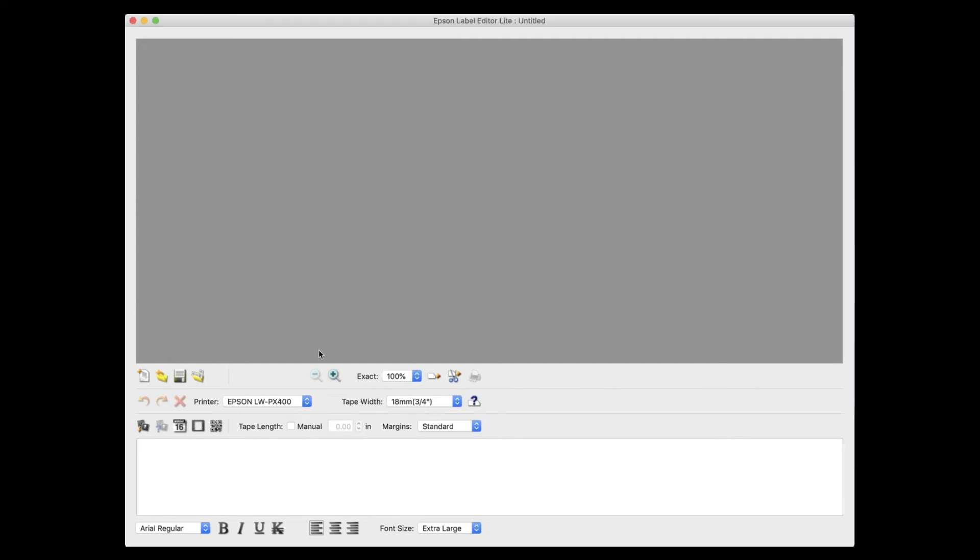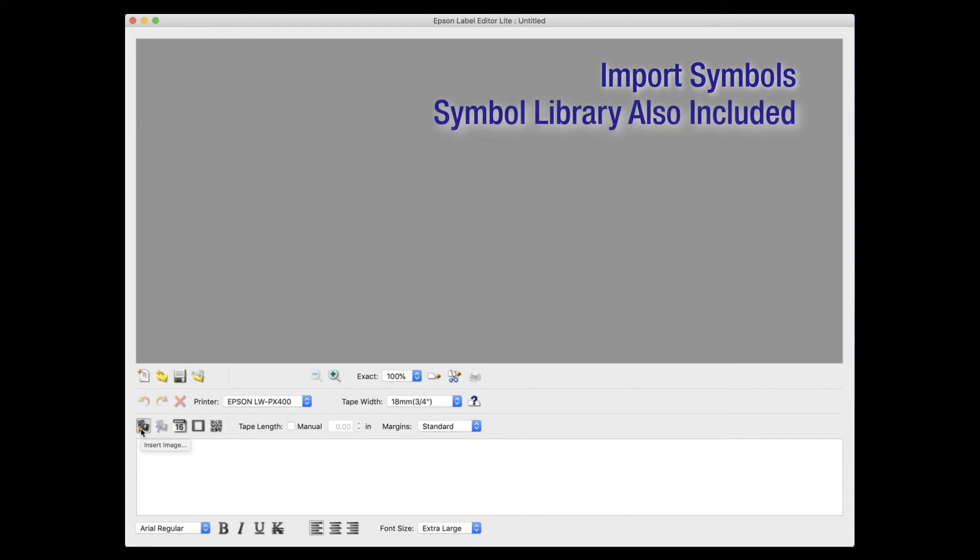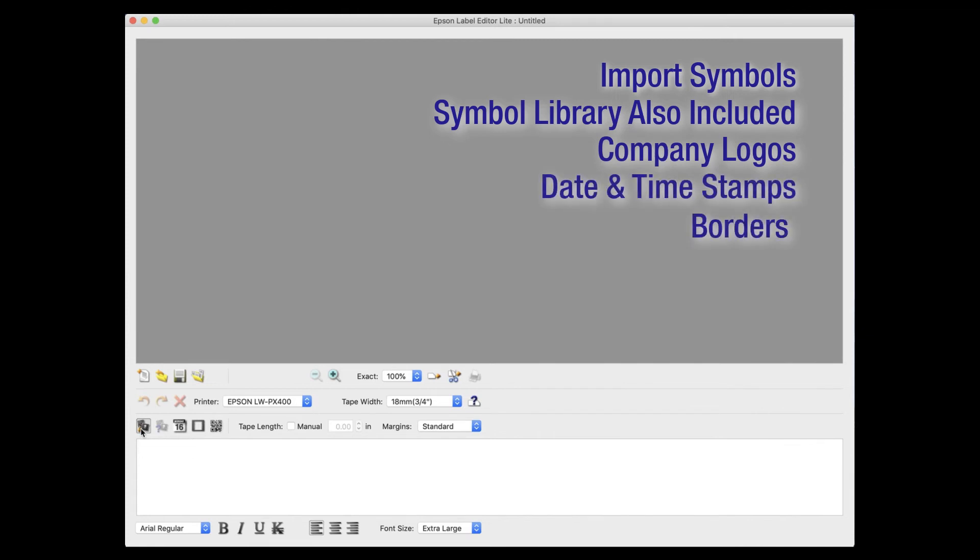So we can do things like importing symbols. There is also a pretty extensive symbols library included in the software as well. If it's in there already, great. If not, you can certainly import it — company logos, things like that. We can do date and time stamps, borders, as well as adding QR codes to your labels.